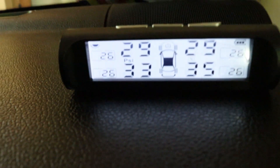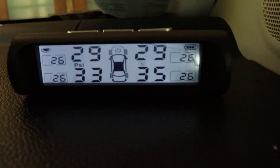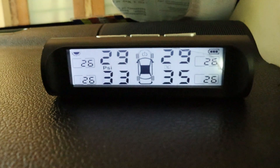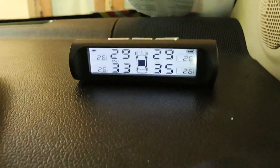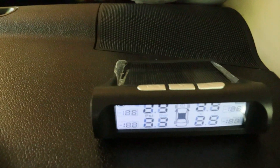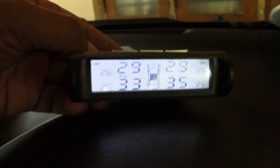As you can see, the tire pressure level adjusts accordingly. And that's it — all the sensors are now installed, configured, and working seamlessly.